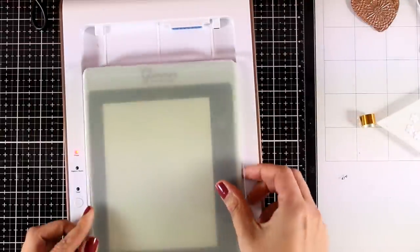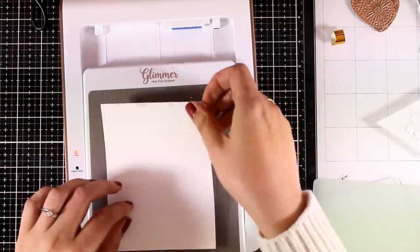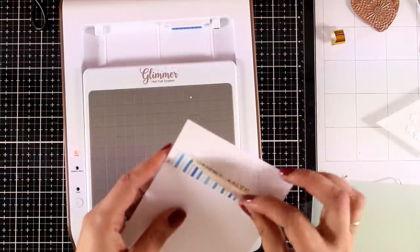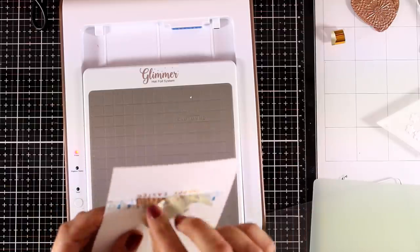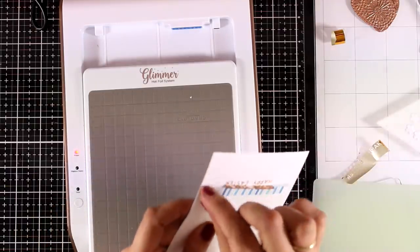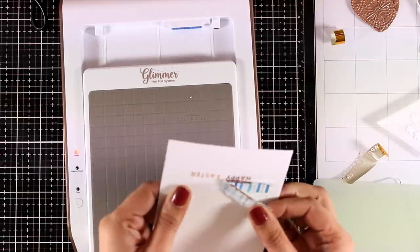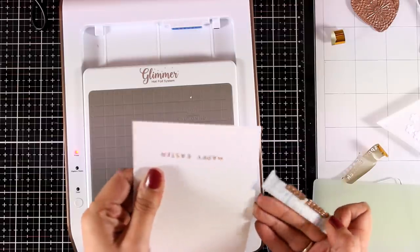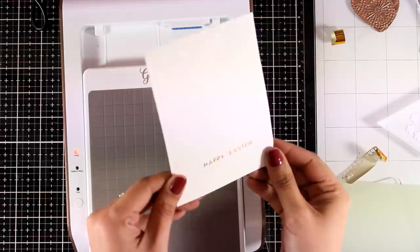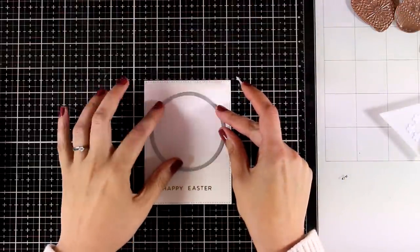Now let's take a look at what we've done. I'm going to remove the plates and the shim. I'm having so much fun playing with foiling — I don't know about you, but this is such a wonderful experience. Now I'm going to remove the foil as well as the washi tape very carefully, to make sure that I don't make any mistakes on my card. And I'm going to show you the wonderful sentiment — nicely debossed as well as foiled. A lovely letterpress look.